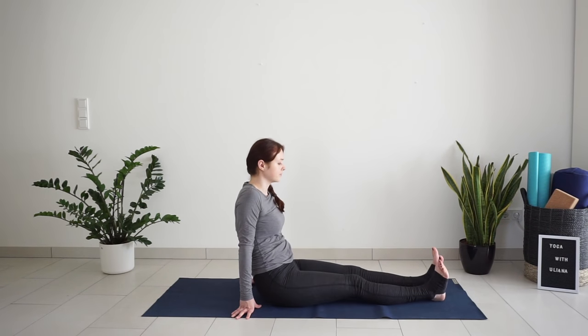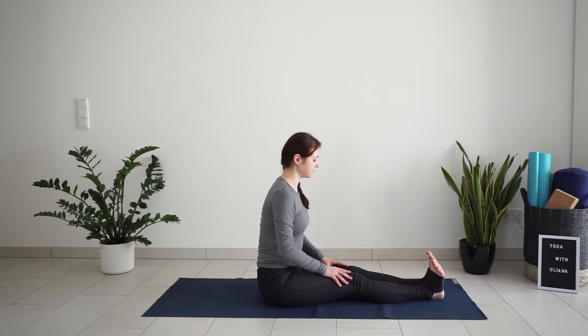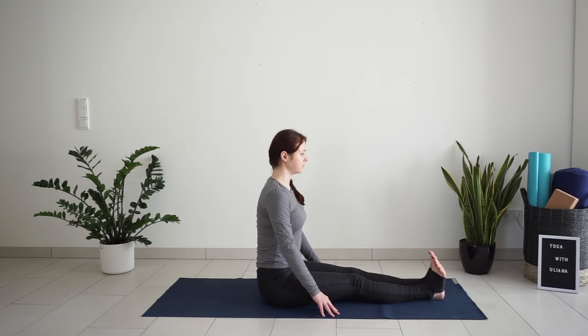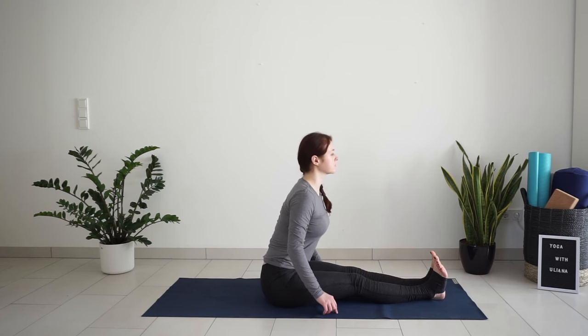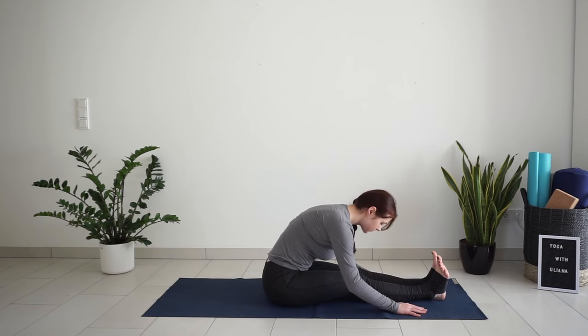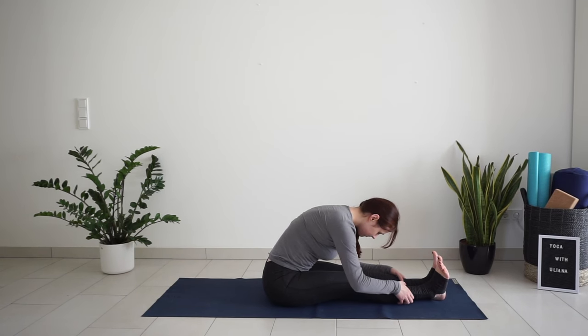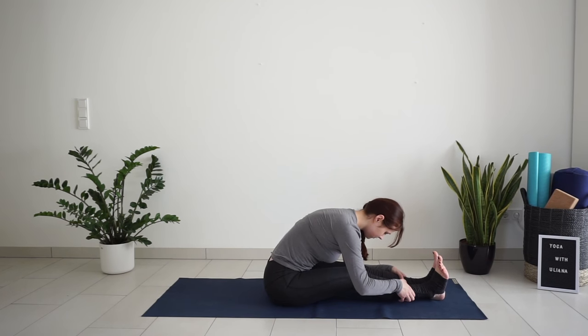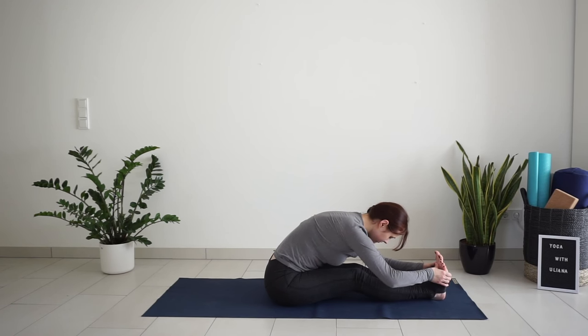Extend both legs on the mat. Flex the feet again. Sit with a straight spine — hands or fingertips can be on the mat next to your thighs. Take a deep inhale, lengthen the spine. Exhale, bend forward over your legs. Hands can stay on the mat or hold your shins, your ankles, or your feet — whatever feels more comfortable. If you need to bend your knees, bend your knees, so that you still feel a gentle stretch on the back of your legs. Just don't overdo it. Just a few more deep breaths here.